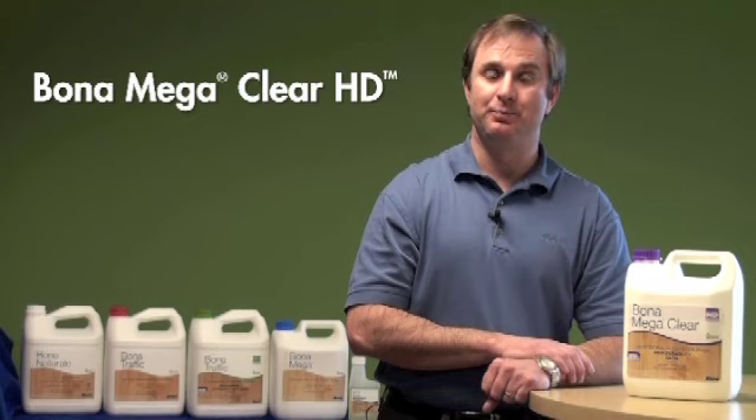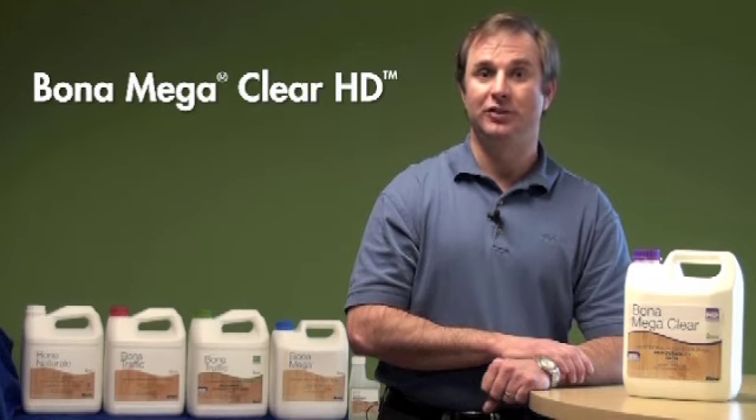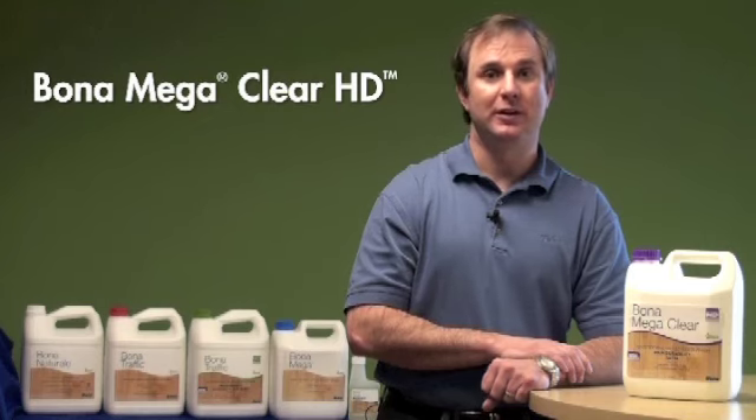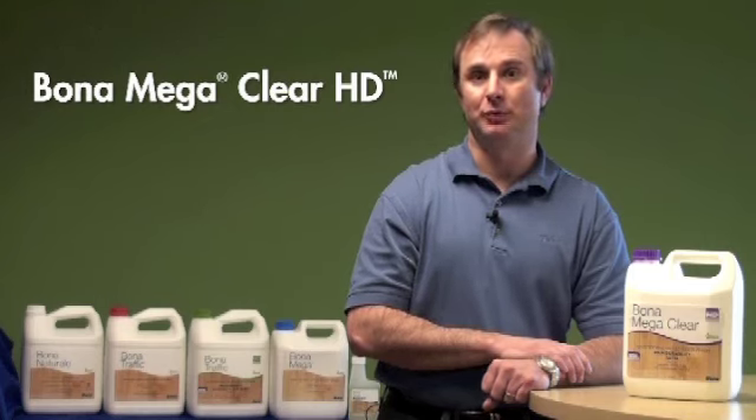As you probably guessed from the name, this version of Bona Mega is without the amber tint, and HD refers to high durability through the use of a crosslinker, taking Bona Mega to a whole new level of performance and value.